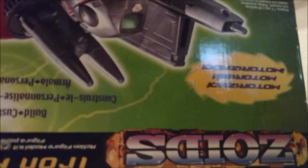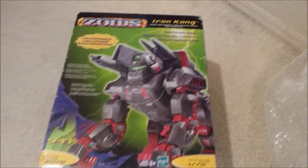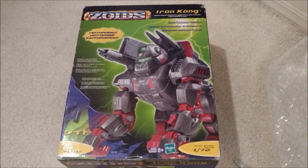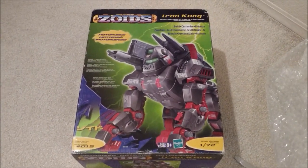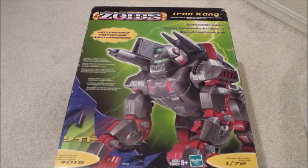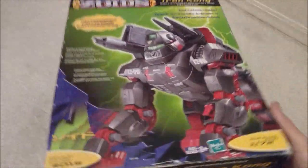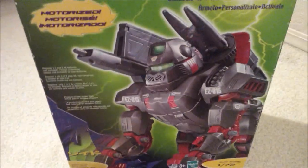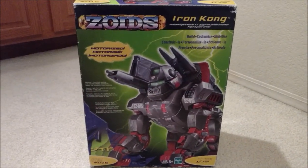Alright, there we go. Very cool — and what we have here — sorry about the glare — what we have here is a Zoids Iron Kong. This particular Zoid is from the new American release from the early 2000s, very cool. I saw this on eBay and decided to pick it up. It's a nice bigger box Zoid.